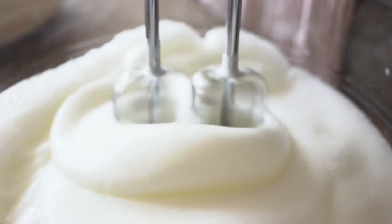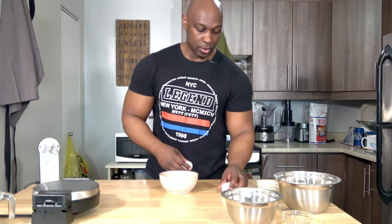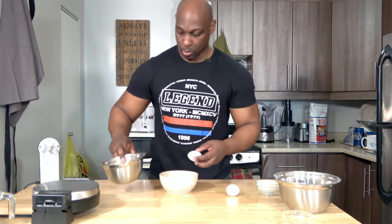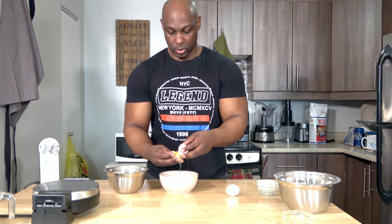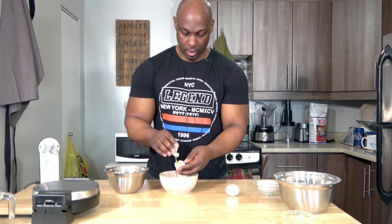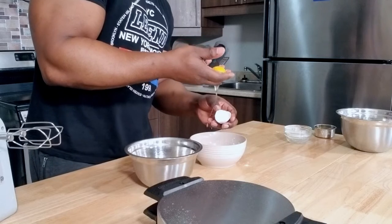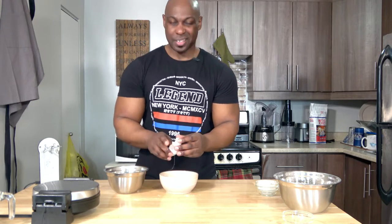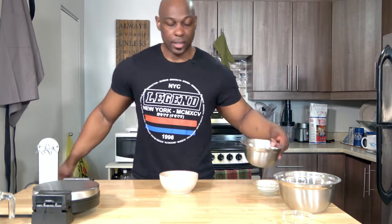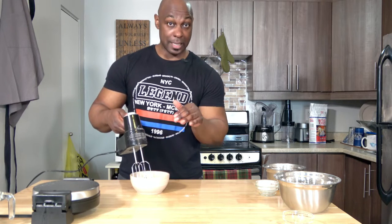Part two is where you get the crispy outside and the soft, chewy inside. You're going to separate two eggs into a bowl. The egg whites are going to go into one, and the yolks into the other. You can rock them back and forth in the shell, or you can let the white slip through your fingers — there are a couple of ways to separate them. Set the egg yolks aside, and now I'm going to whip up the egg whites right until they've got stiff peaks, and then stop.